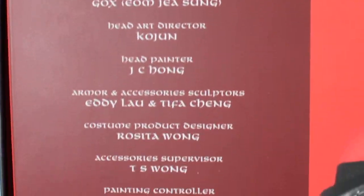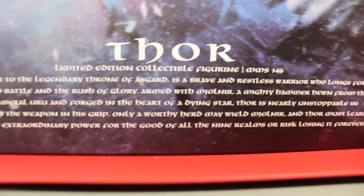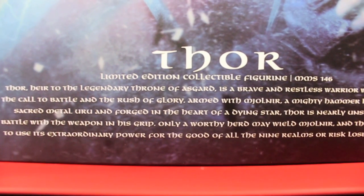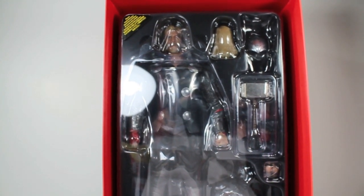On the back we have all the credits, all the people and designers, a warning label — you don't want to choke on the mighty Mjolnir. When you open the box, you get this really cool picture of Thor with lightning all in the background. A little bio about him right there, really cool, talks about Asgard and Mjolnir. And when you take off this little sleeve, you can see Thor right there in a clear plastic tray with Mjolnir and all his accessories. Very cool — it's not hammer time, it's big review time.